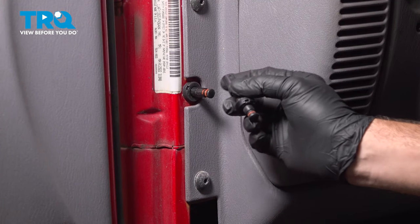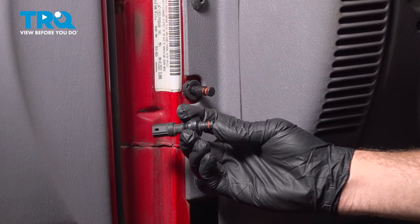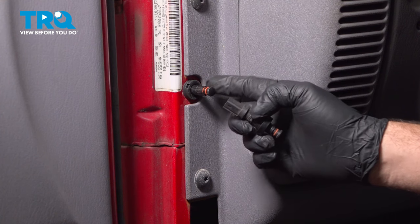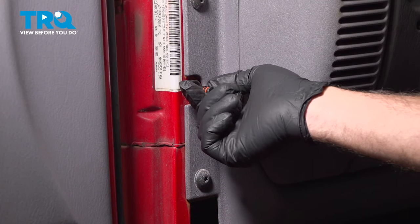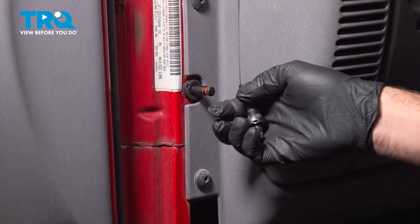Now once you've installed this, if you notice that the depth of our pin here is a lot lower than the replacement component. To go ahead and set the depth on this, what we're going to do is bring the door closed, and that should go ahead and push this in to set it to its base level.